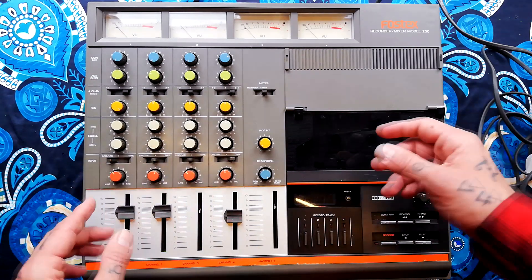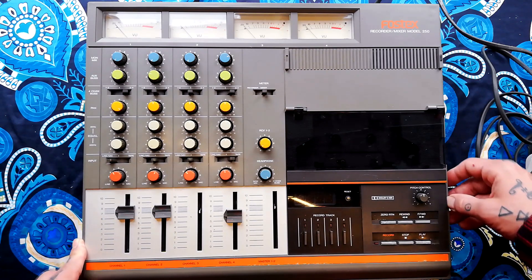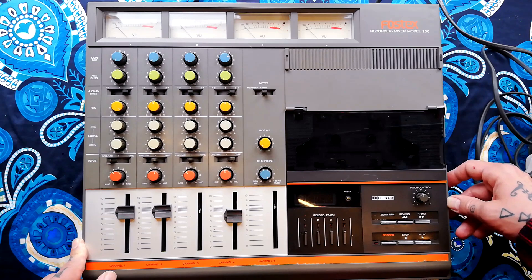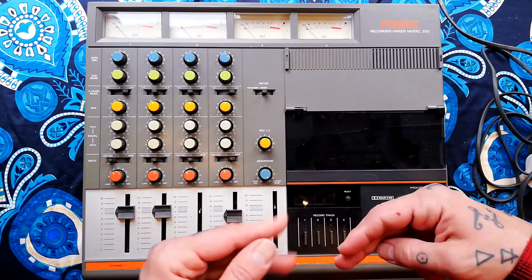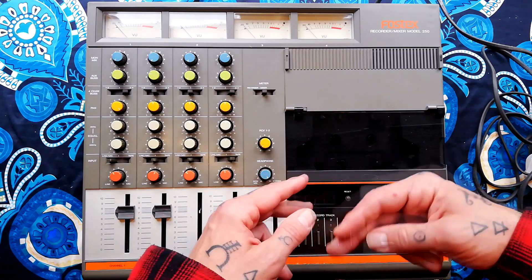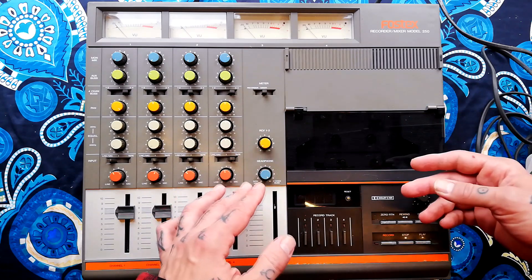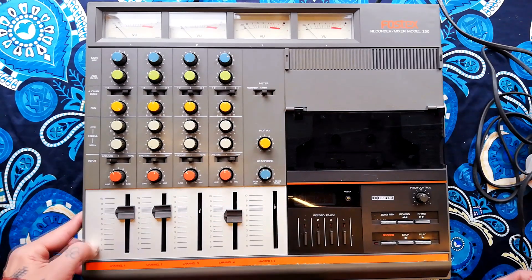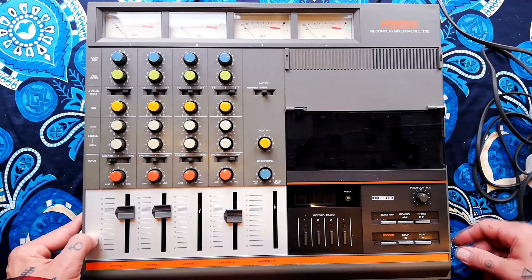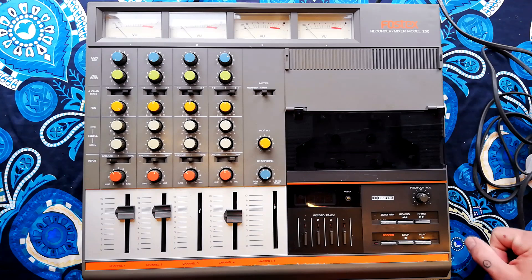I'll also film the process of deconstructing this from memory. The PCBs are a little bit uglier than they are on TASCAMs of the same period and there's a lot more of a rat's nest of wires. I seem to remember there was a very specific way of folding some of the ribbon cables just in order to get all the PCBs back into the case after disassembly. So watch on and you can see me confirm or deny my memories as I open this up.